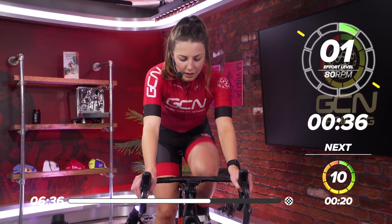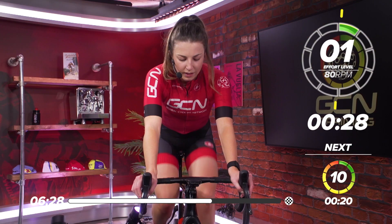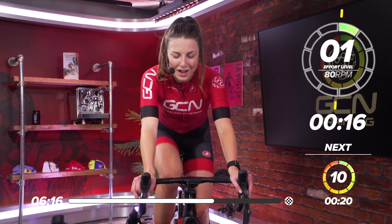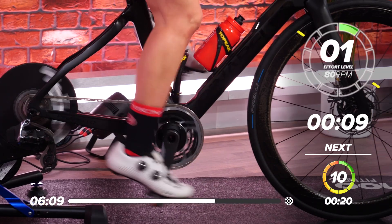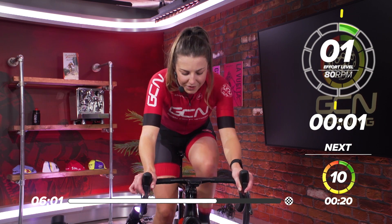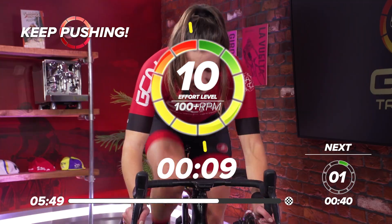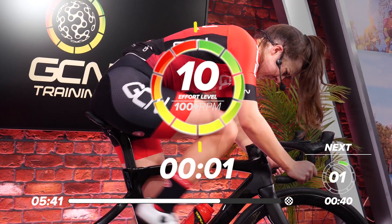40 seconds recovery. Great work, everyone — two down. Nice, easy pedaling. Nearly halfway through this last set — four more to go. 20 seconds, start thinking about that gear. This rest is going past pretty fast. In ten — in five, four, three, two, one — go again. 20 seconds, 10 out of 10. Get on the drops if you want, get all that power out. Nearly halfway, 10 seconds to go — five, four, three, two, one — and rest.